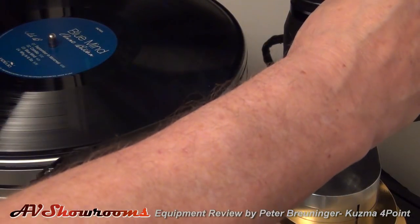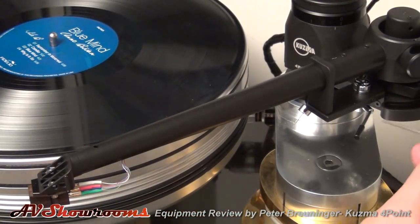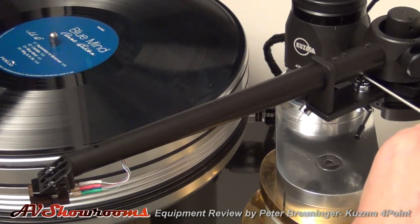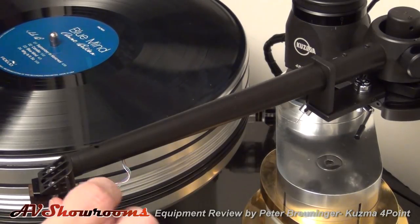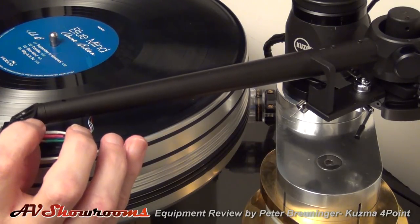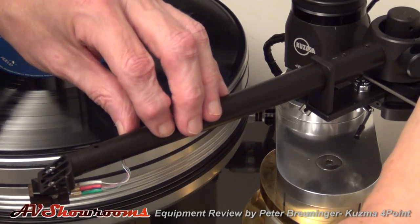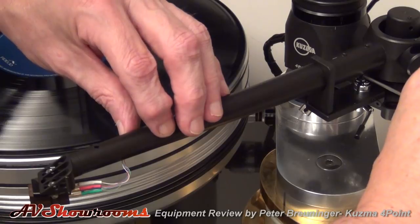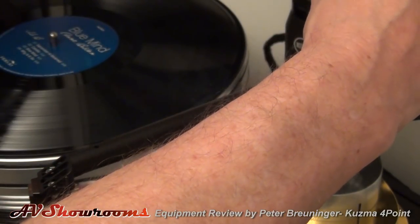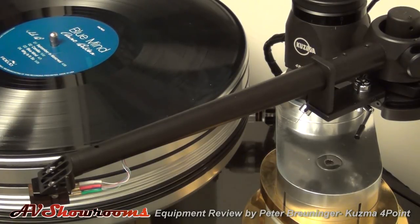Now we're going to set the azimuth. First we have to loosen the main tube like so. And there's a slot right here to twist the arm left or right. I'm going to twist it up this way, just a little bit, and see how that looks. One more twist in — there. Start there and play the record, and we'll see where our soundstage is by ear at first. Azimuth is set.